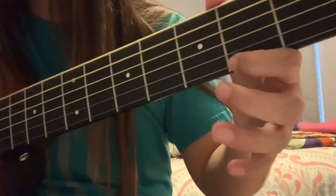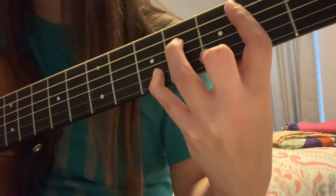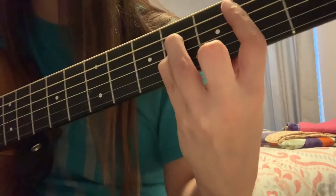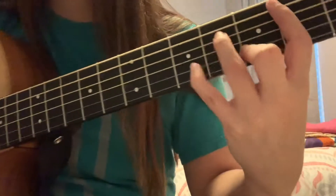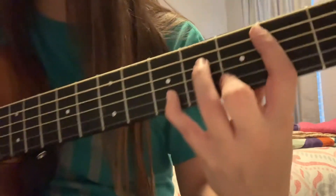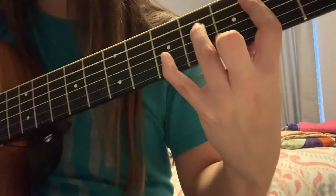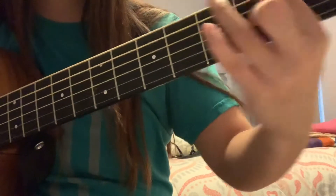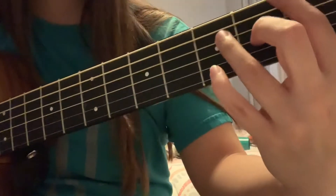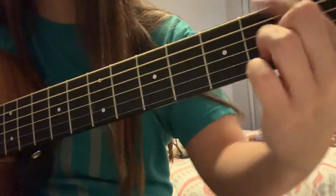Do you get that? So you're doing the Bm again, but your pinky is going to go all the way to the fifth fret. And that is how you do that.